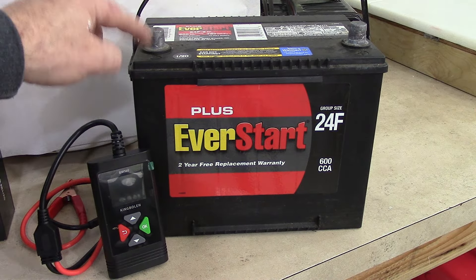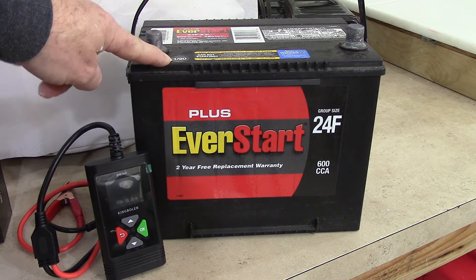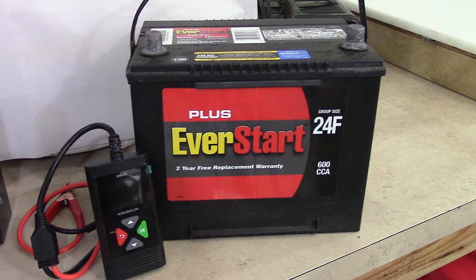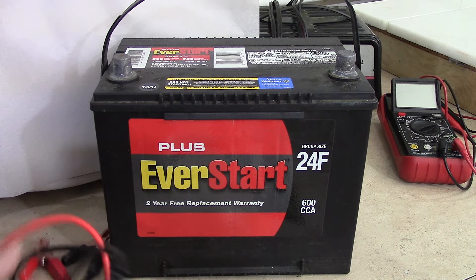The next battery we have up on the workbench came out of a Honda Odyssey that I own. The battery manufacturer date is January 2020, so it's four years old. I haven't used it for about a year — I changed out the battery at the same time I was changing the alternator in our 2008 Honda Odyssey. So I expect that this battery will test out okay.